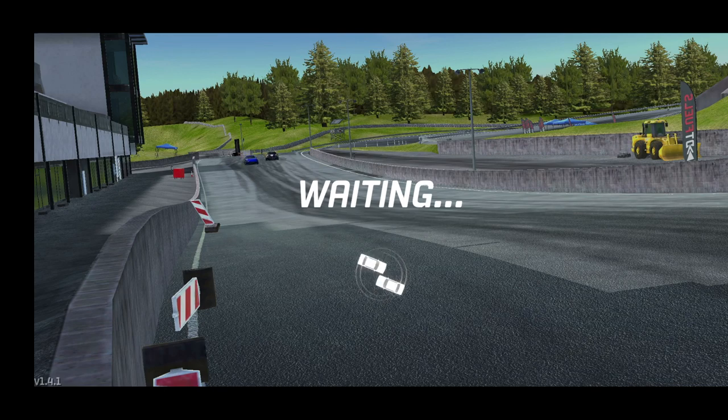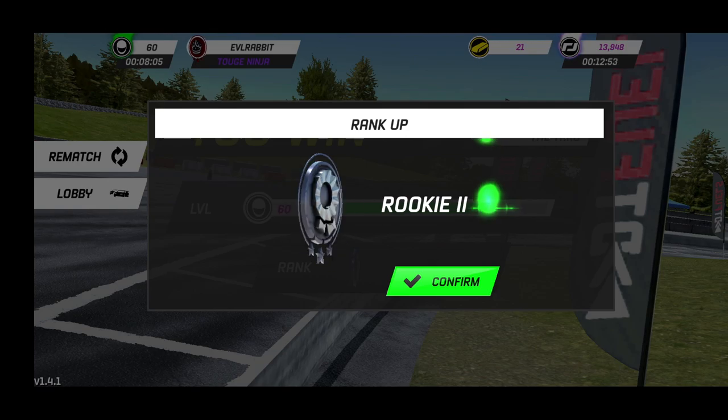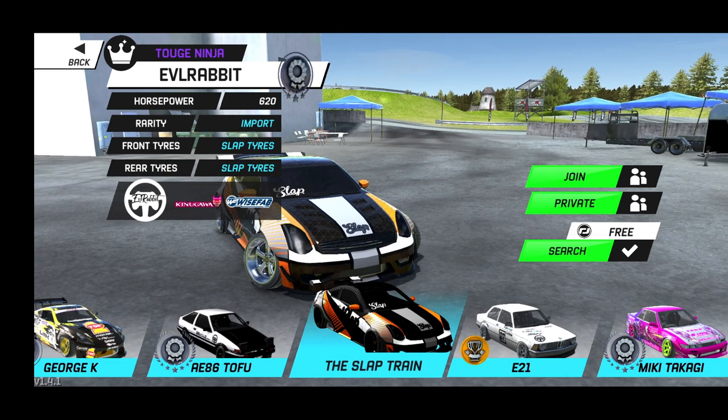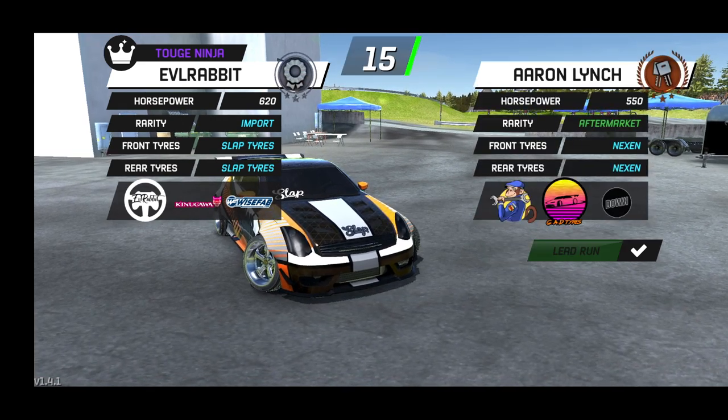We're gonna do the jump probably one more time and see if we can get another close tandem, then maybe switch up to the Hill Climb. We are ranking up now in the car since I haven't run it yet — it's still the low ranking it comes with. I'm sure as the ranking gets higher the tandems will get more intense.